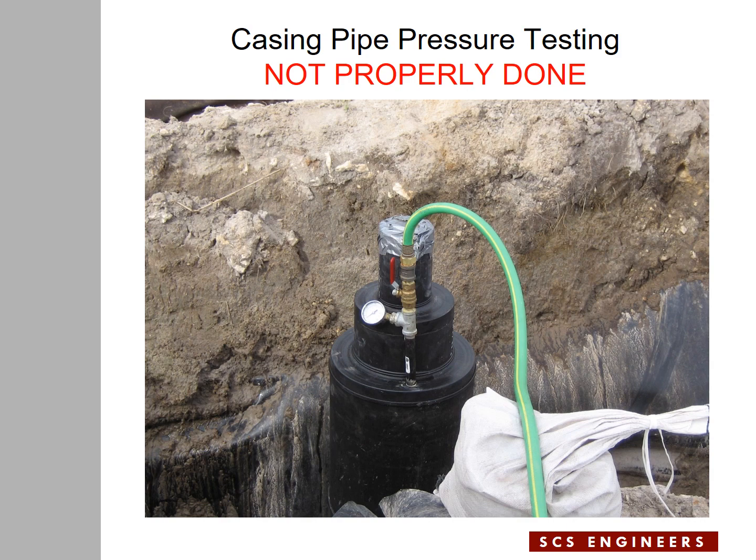Now a few pictures from field experience. I'm putting this slide up to tell you what not to do. In this case, the casing pipe is connected to a pressure gauge and a hose is connected to apply pressure to the casing pipe. However, the inner pipe is covered with duct tape and there's no way to pressurize the inner pipe. If you pressurize the casing pipe in a case like this, you may potentially cause collapse of the inner pipe without knowing it. This is what not to do.